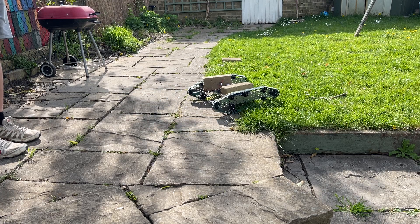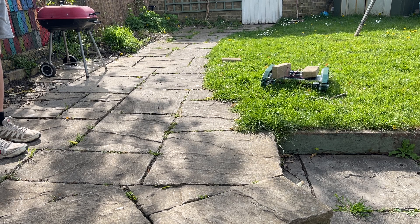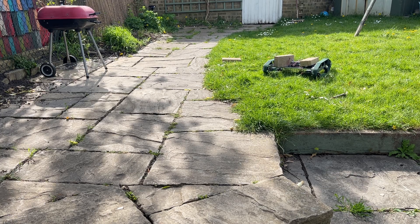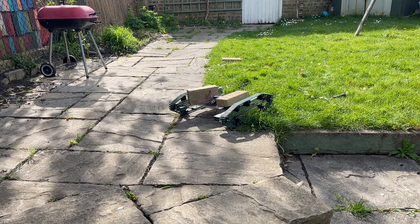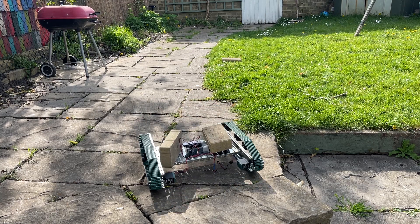Well, it's not easy to go over grass — it does really struggle on the grass a bit. The concrete is absolutely fine.